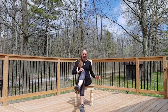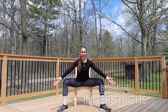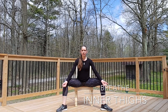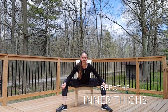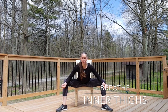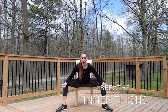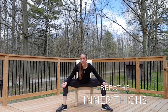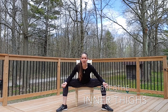Now for the inner thighs — a very often tight or tense area. Take the knees nice and wide with the toes diagonally out, rest the elbows on the insides of the knees, breathe in first, then as you exhale, lower the upper body down and gently press the knees to the outside with the elbows. It's an excellent stretch for the inner thighs. Don't neglect those smaller muscles — we have to listen to our bodies and take action when we feel tension or stress.